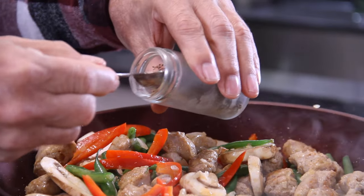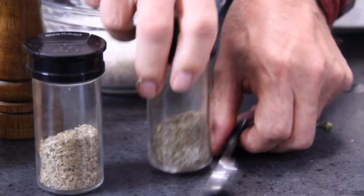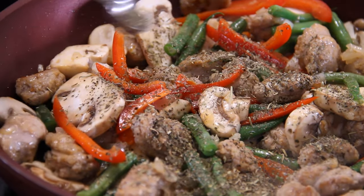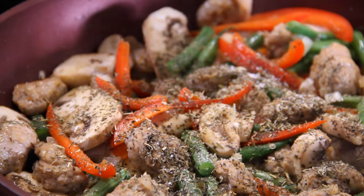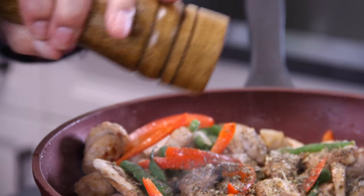Speaking of seasoning, in with half a teaspoon of basil — fresh is better if you've got it. A good heaping teaspoon of Italian seasoning. Another half teaspoon of oregano. A few good cracks of salt. And you've just gotta have that ground black pepper, about a teaspoon or so.